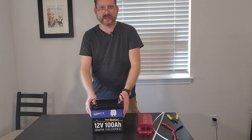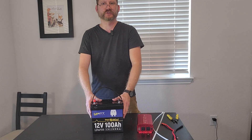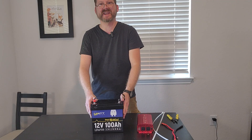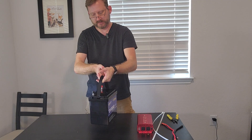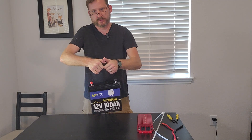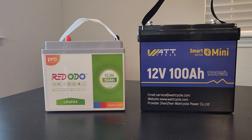This is the WattCycle 100 Amp Hour mini 12 volt battery. I cannot believe how tiny this thing is — it's the size of my 50 amp. I just can't believe it.